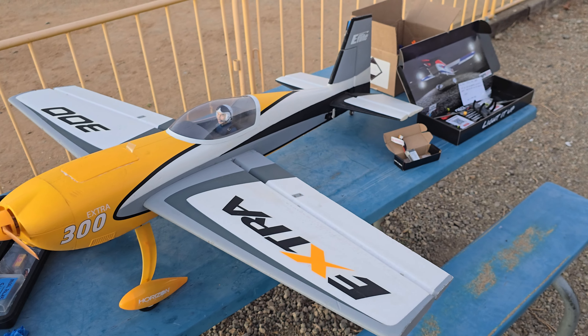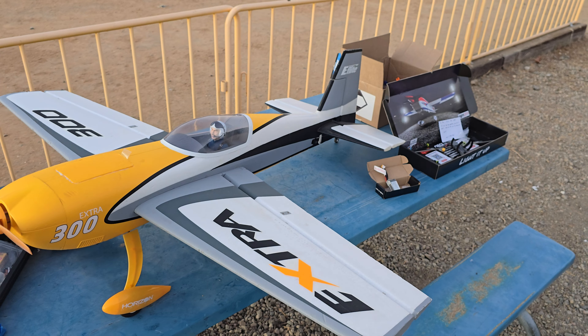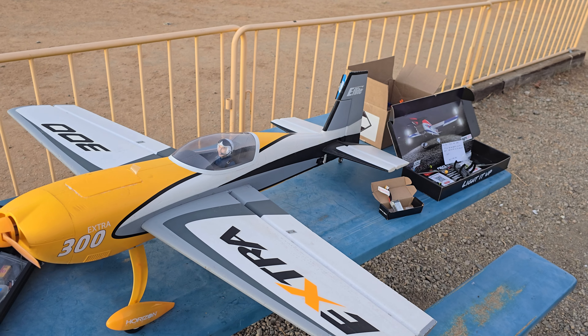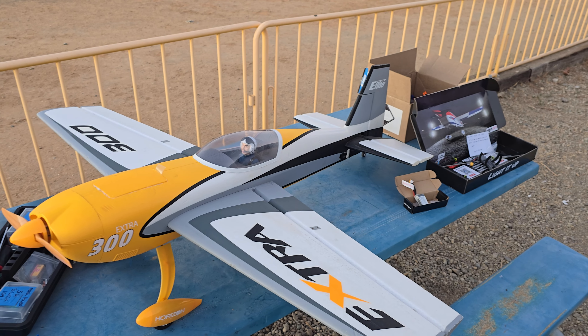Might end up putting them on the ailerons too, see if I get a little more accurate feel. I don't know that you have to do that — it's pretty good as is. I'm sure it's going to feel better with those good servos, but for what it is, it feels pretty darn good right now.